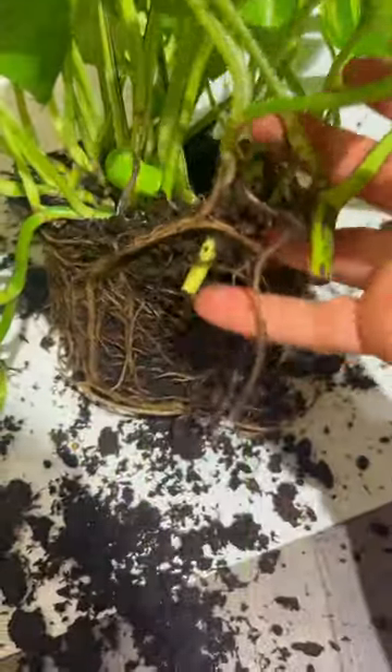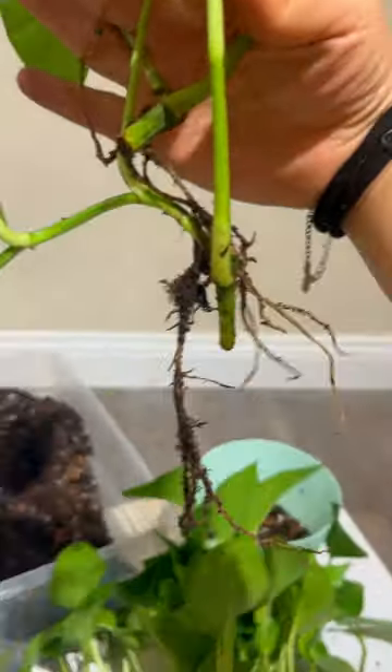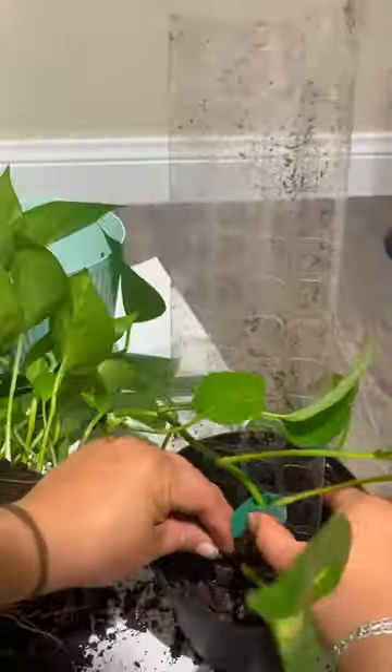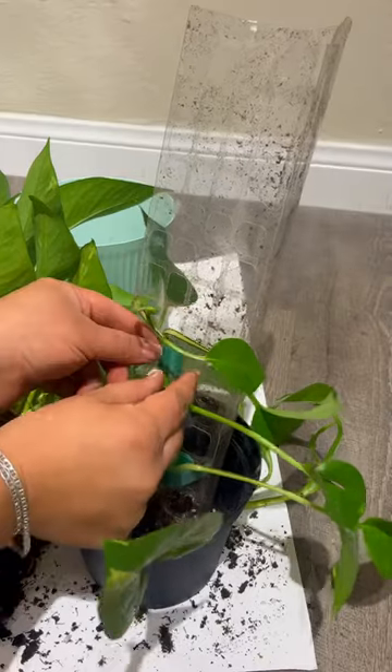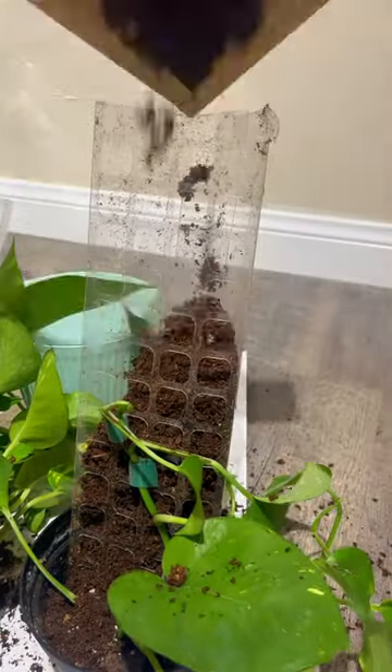Did you know that most pothos plants are just multiple cuttings potted together? If you like a fuller appearance, that's cool — let the plant do its thing. But you can also take a few cuttings and repot with a moss pole. As it starts to trail up, it'll embed its roots in the moss.